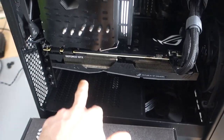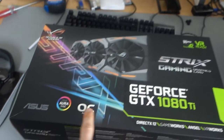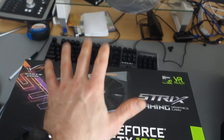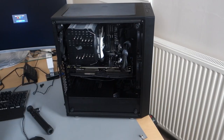The graphics card currently in the system is the Asus Strix Gaming 1080 Ti Overclock Edition — it's got lots of fancy colours. The exact same card is coming tomorrow, and those cards can draw a lot of power, which is why I'm opting for the higher wattage PSU.